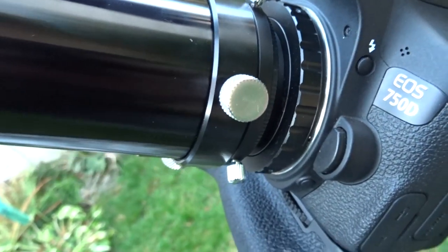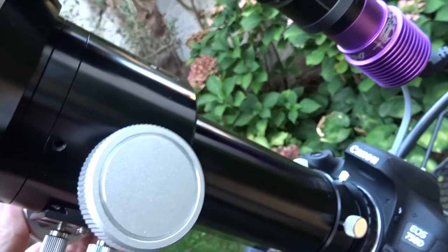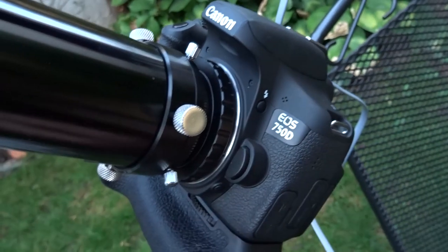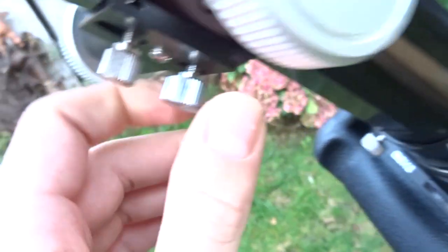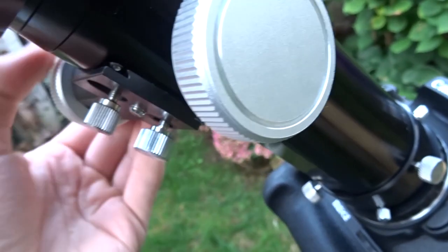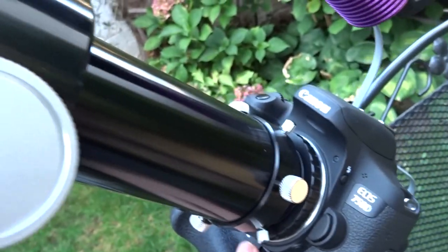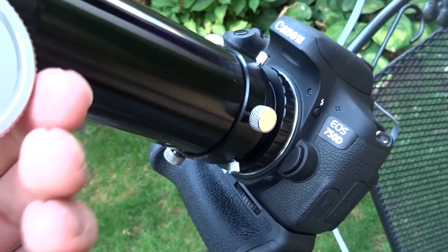There's also an extendable dew shield. One thing I dislike: the focus tube can't hold that much weight, so with the camera and all the gear attached, if the scope is pointing straight up it's almost too much for the focuser to hold. So if you have heavier gear, you may want to get a better focuser for this one.